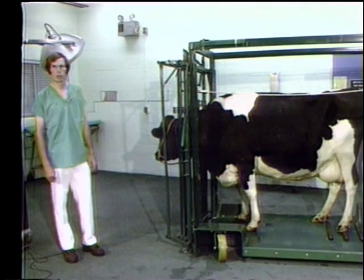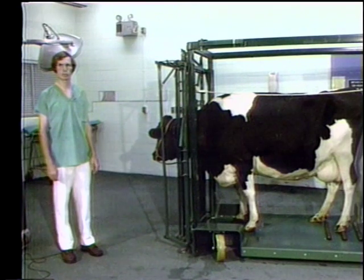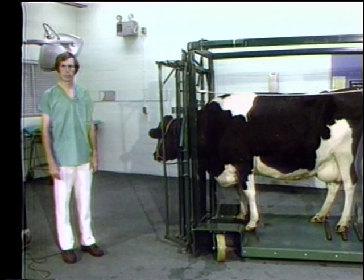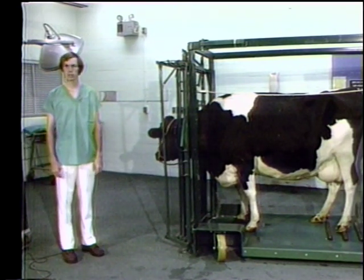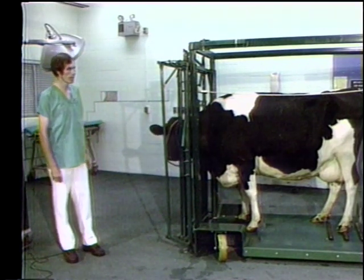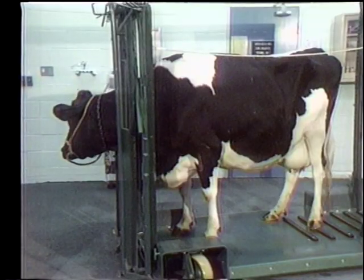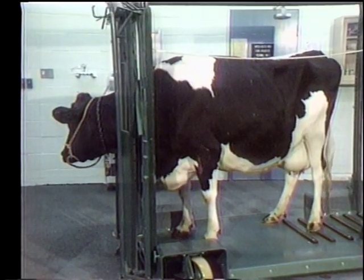The physical exam is probably one of the most important parts of your veterinary career. We can divide this into many different parts as you begin to get your signal and history. You should observe the cow from a distance. Look for: is she dirty, is she clean, is she up, is she down?